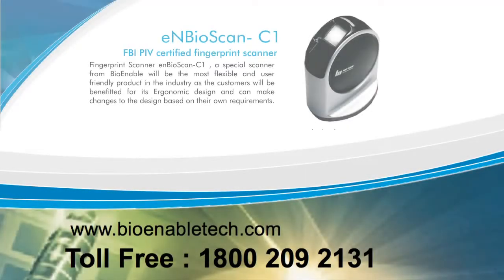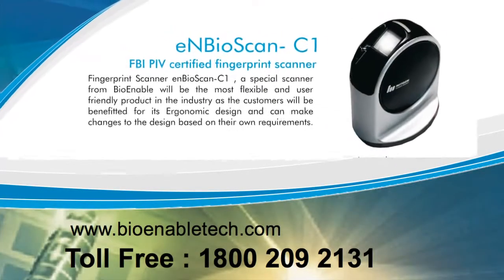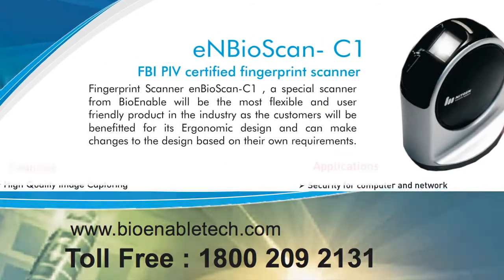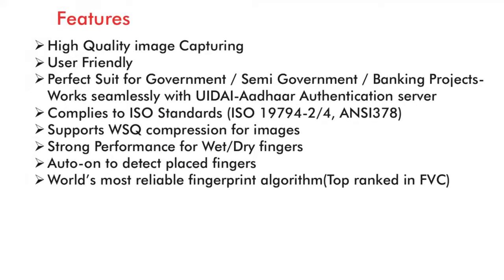BioEnabledTech.com. The InBioScan C1 is an FBI PIV certified fingerprint scanner and is the most flexible and user friendly product in the industry. High quality image capturing and compliant with ISO standards.